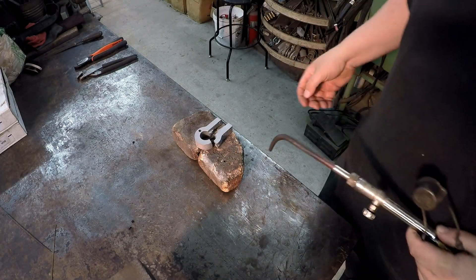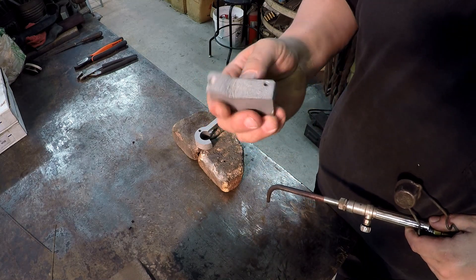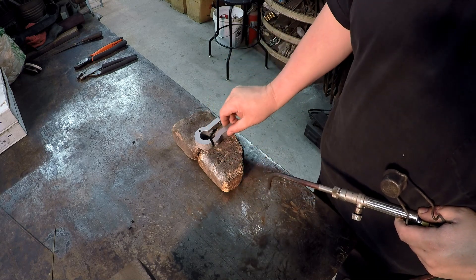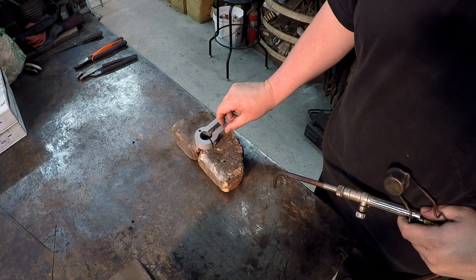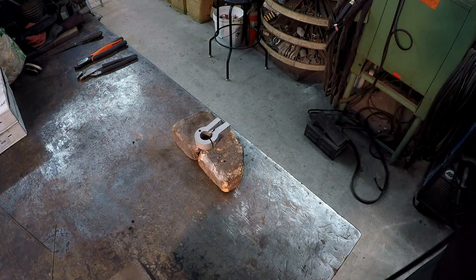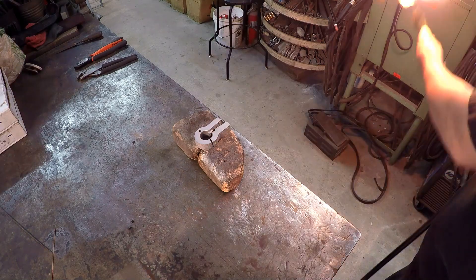Alright, we got the parts bead blasted. You can really see the roughness of the cast after you blast all that paint off — it looks smooth. So I just want to do a heat on this because it could have oil in it just like that other part. So we'll find out here real quick. Get the torch lit up and get going.